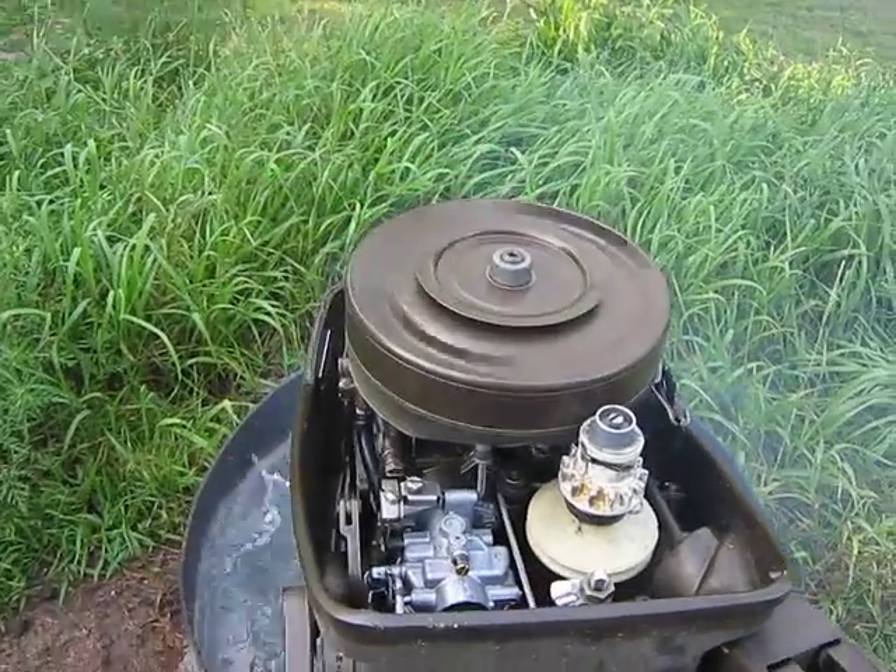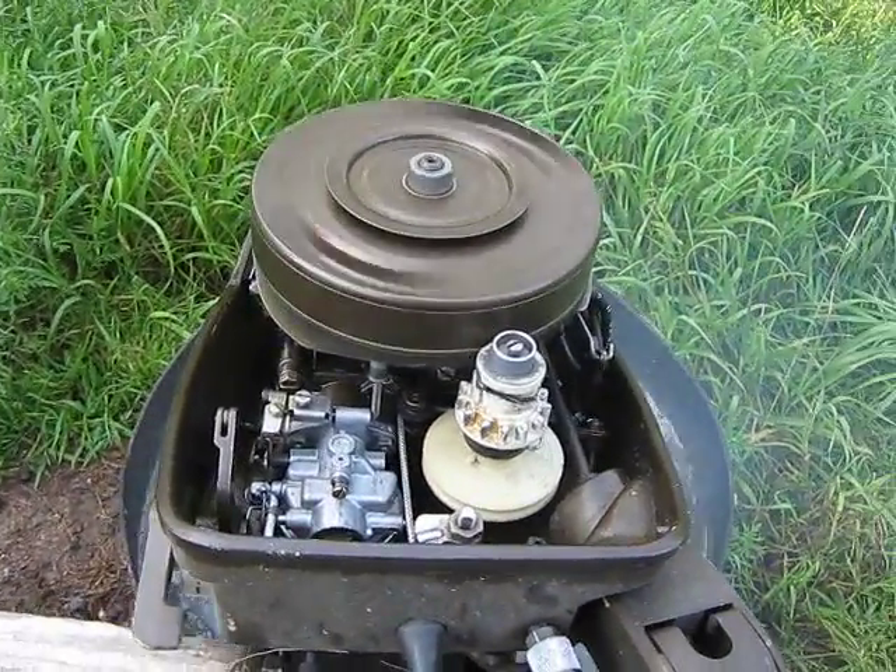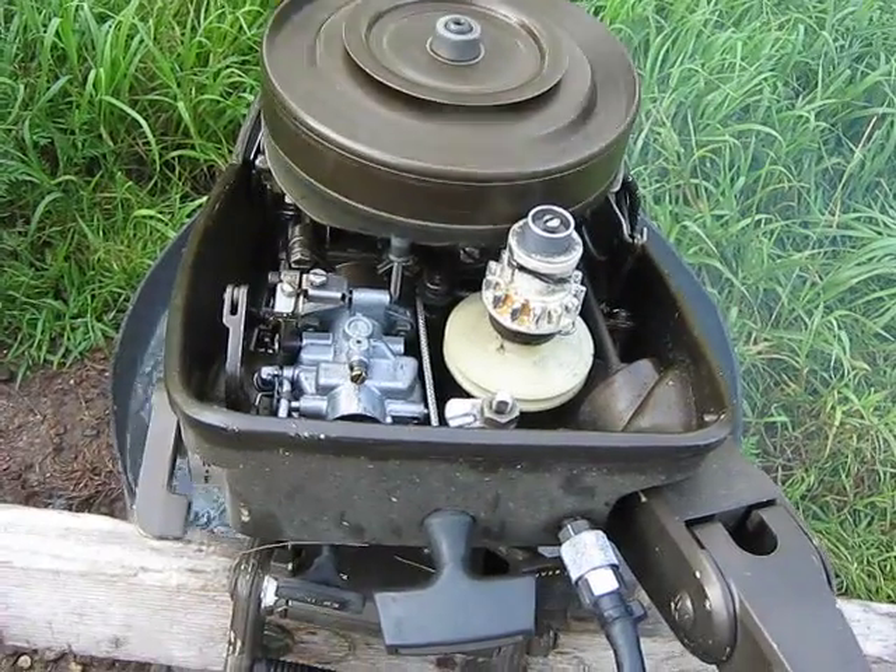I got one to run lean here. This is the misfire they do when they're lean.